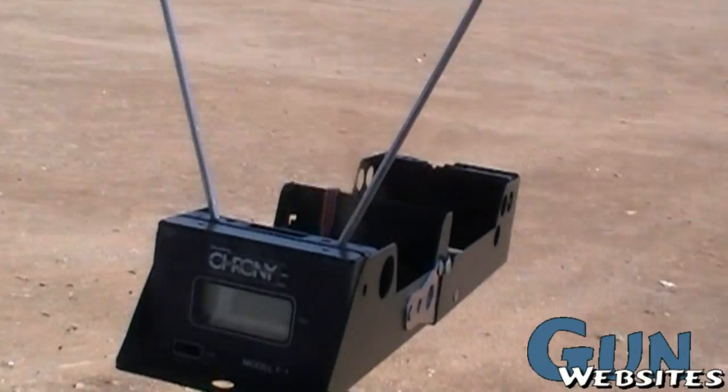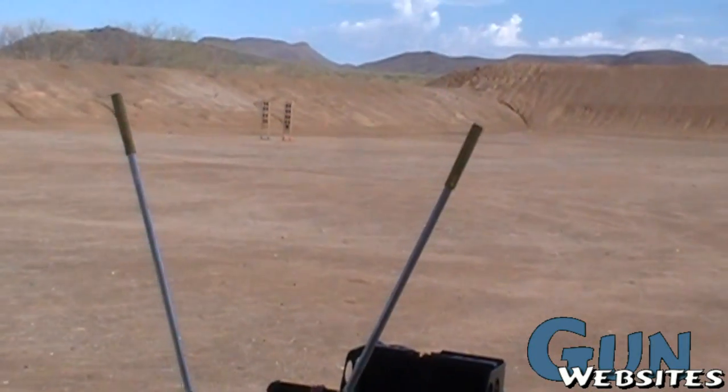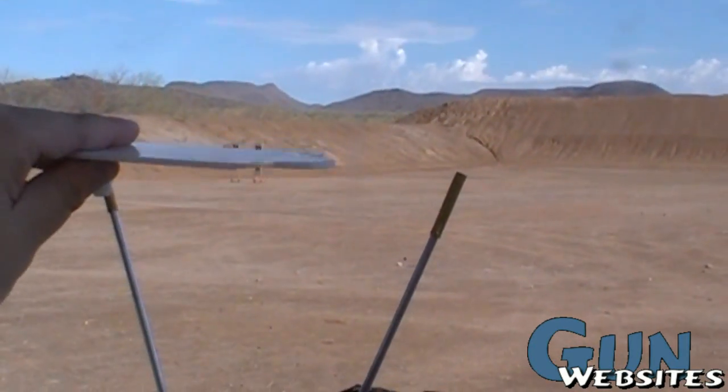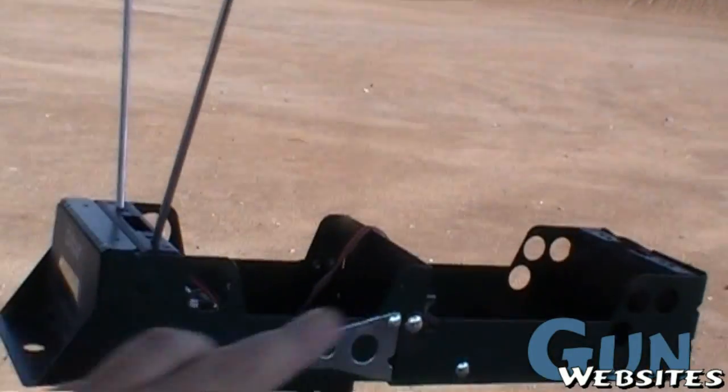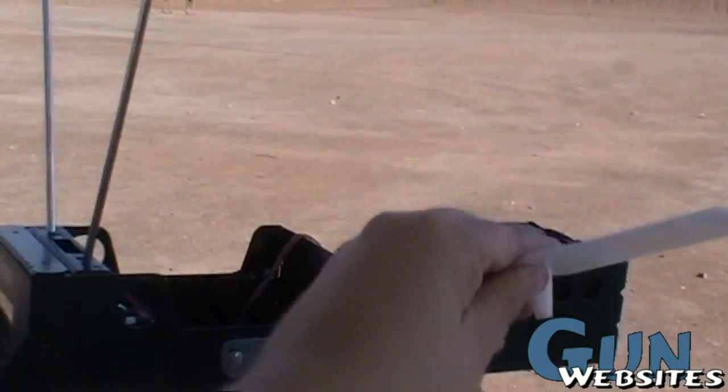I don't think I'm going to need them today, but if I do, I'll put them on. That's why you see them sometimes differently where they have this sort of a triangle shape, and there's usually one over each electronic sensor. So there'll be one up here and one back here.